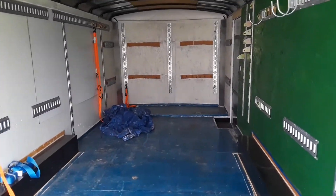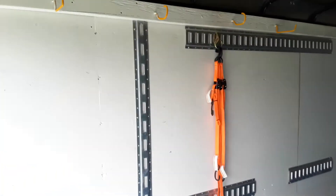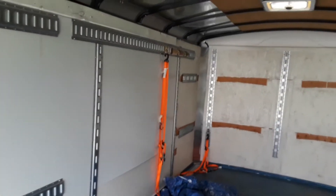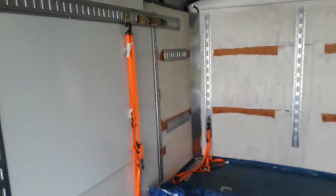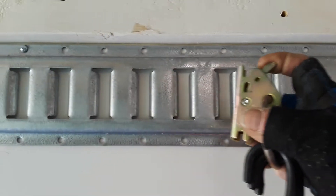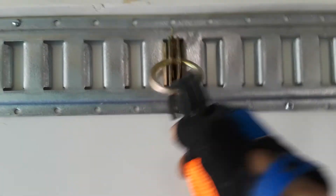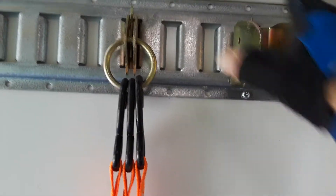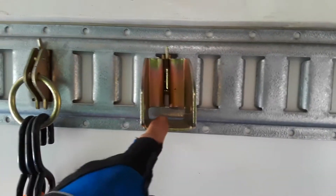Everything you need, we have the e-track system in here down every wall and across the front. We always roll in what we need, whether it's a couple of side-by-sides or the microwave or whatever. With the e-track system, you put these wherever you want a good anchoring point. These are where you can put a two by four in it and run it wall to wall.